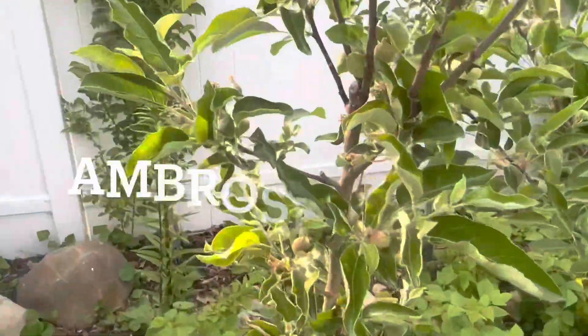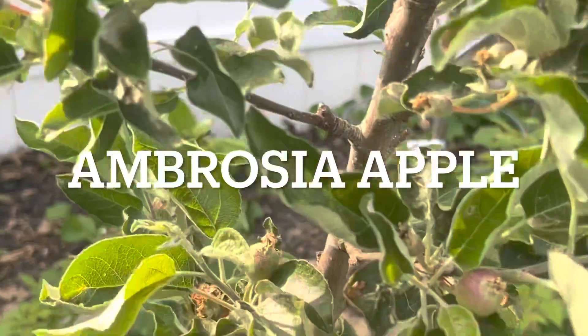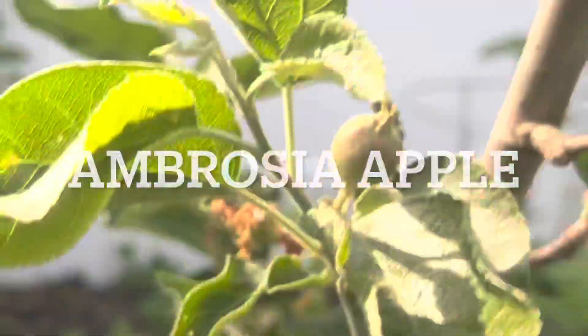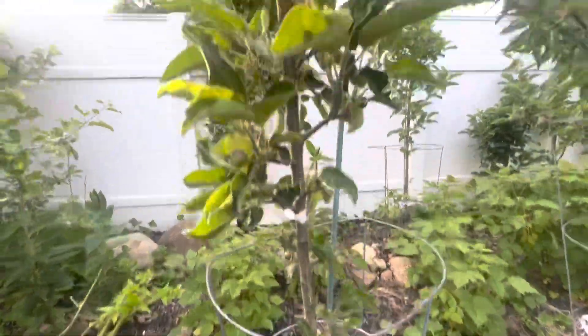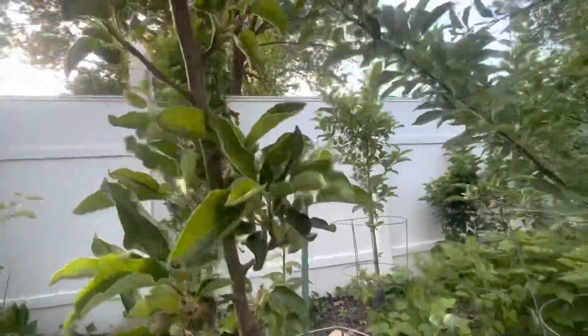Here's my Ambrosia apple that I bought last year from Stark Brothers. It's got apples all over it — I'll probably pull most of those off.